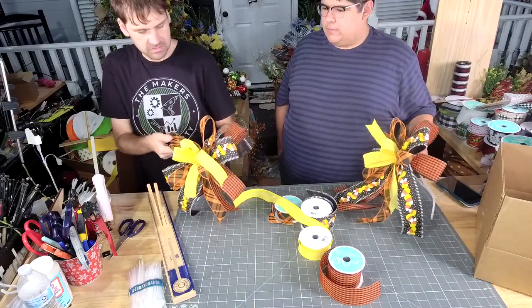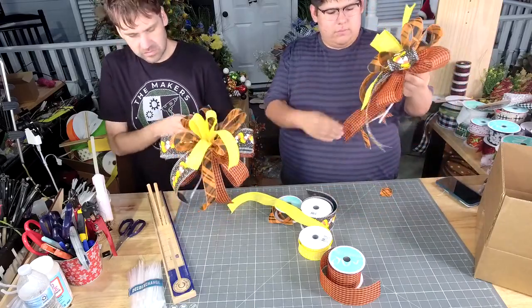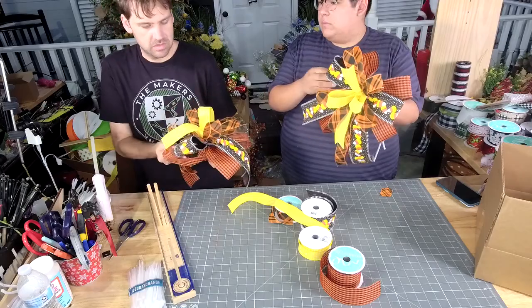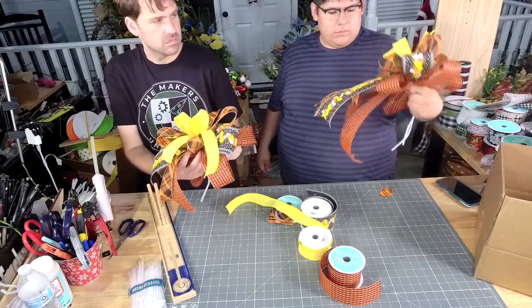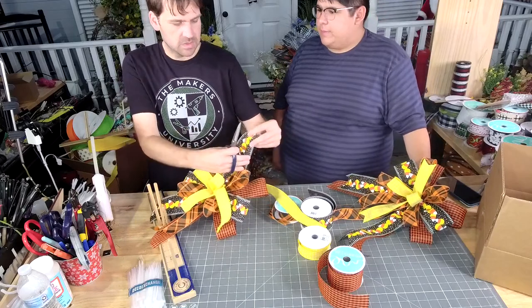I should dovetail. That would be nice. There will be photos potentially tomorrow — we'll probably do a photo of the finished bow with the ribbon. Let's dovetail real quick because this one's a little long.